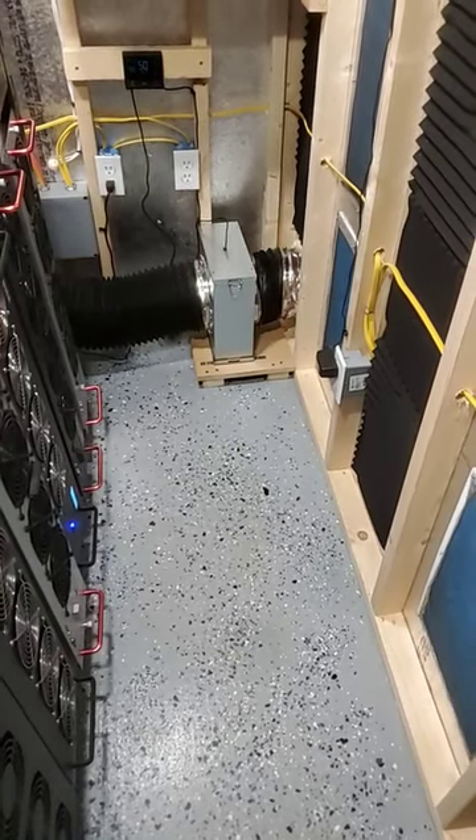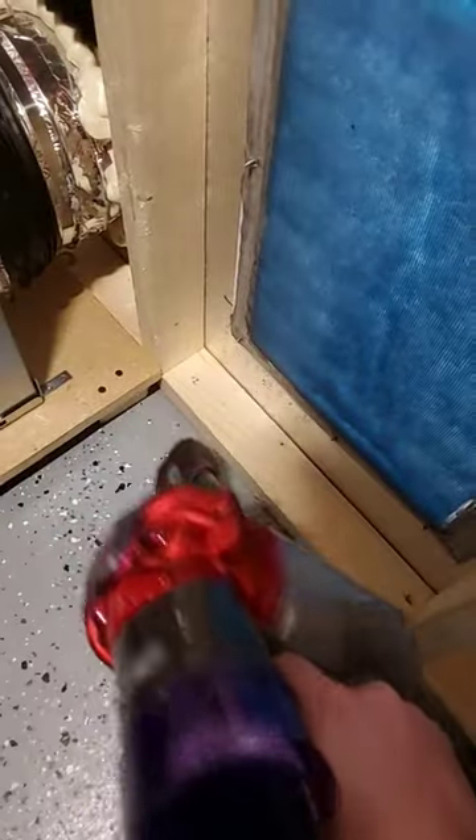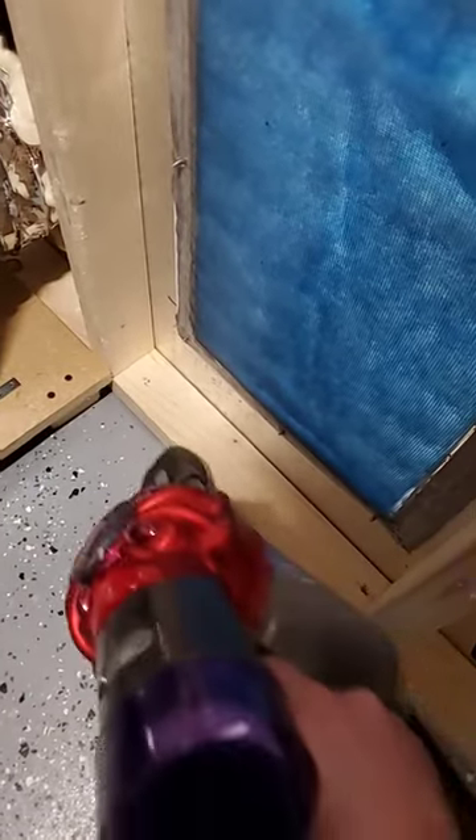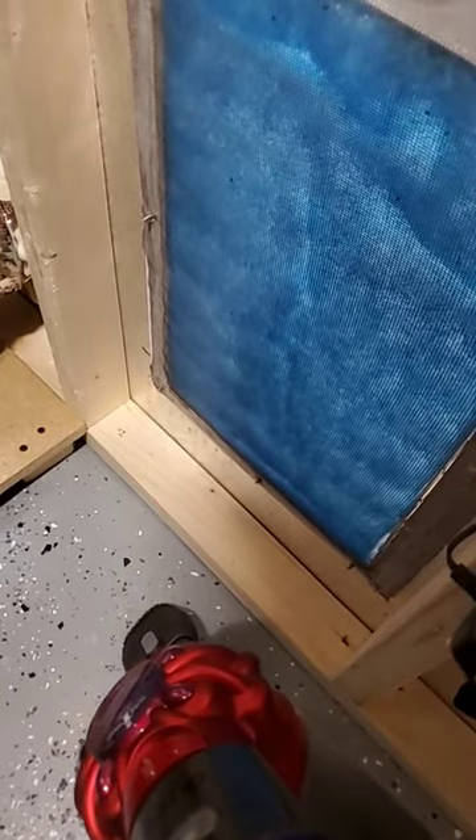All right, it's that time of the month — time to clean the crypto mining shed. Step one is to vacuum down here in between all the studs as well as in the cracks and crevices where all the bugs, dust, and dirt gather.